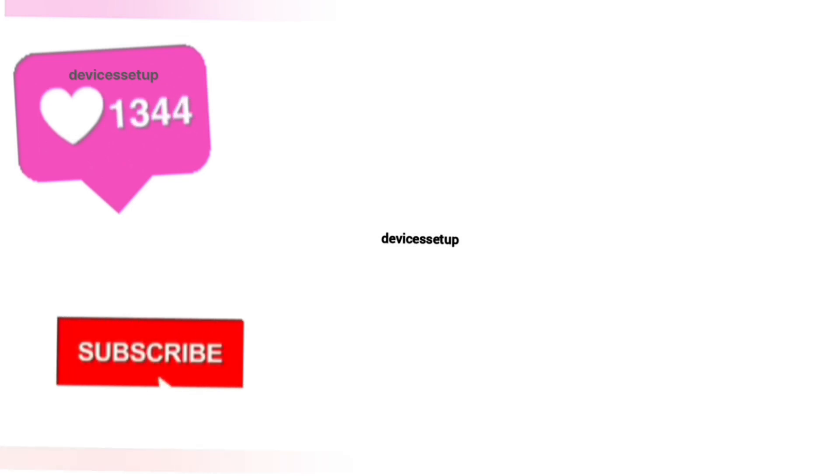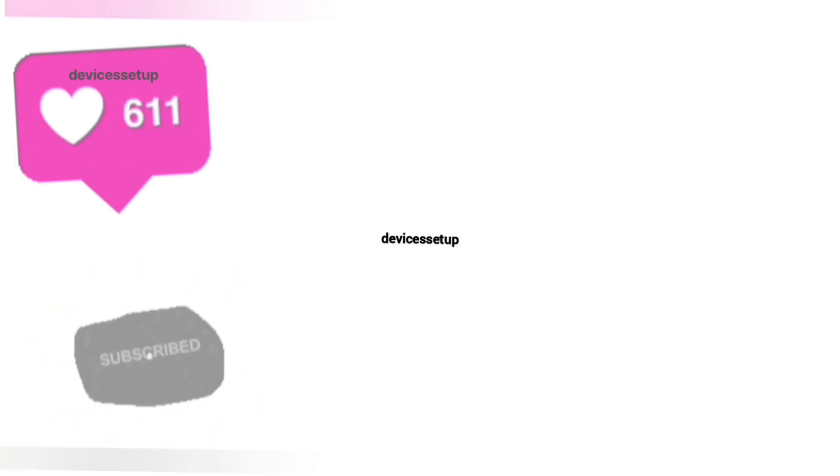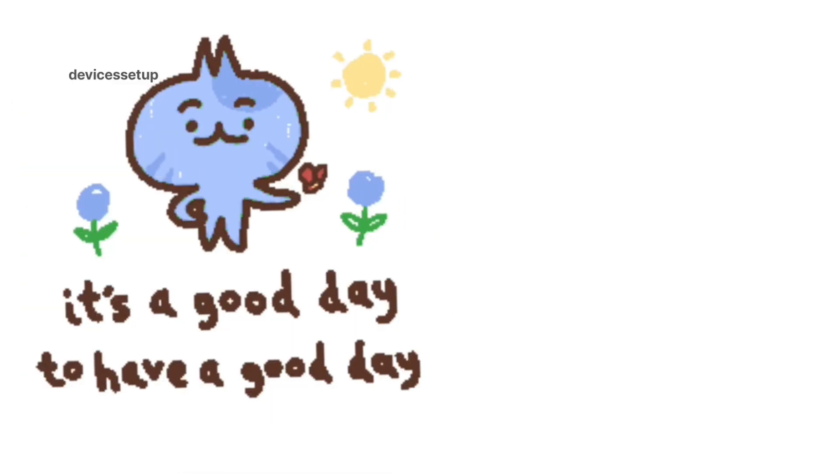If the video was useful, please don't forget to like and subscribe to support the channel. See you guys in the next video — until then, have a wonderful day.